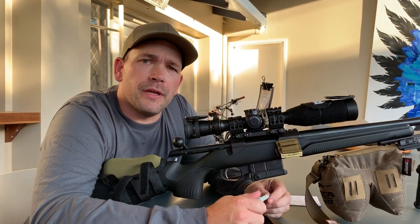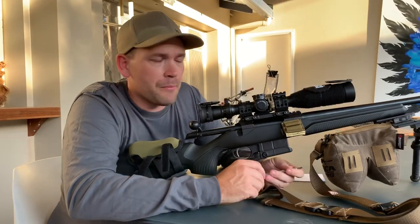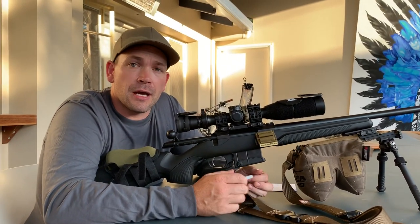Hey and welcome to another video from Precision Rifle Reviews. I'm Tristan and today we're taking a look at my 2019 Australian PRS series competition rifle.